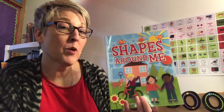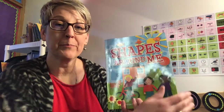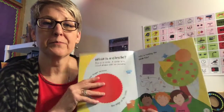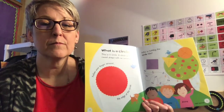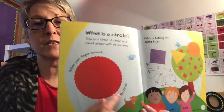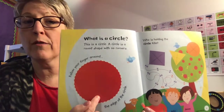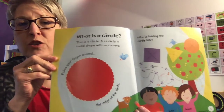Hi boys and girls. We're going to practice our circle shape with the book Shapes Around Me. So what is a circle? Well, this is a circle right here. A circle is a round shape with no corners. Let's see if you can trace around that circle shape.